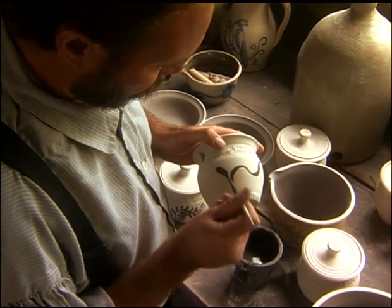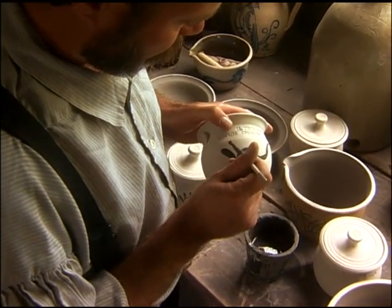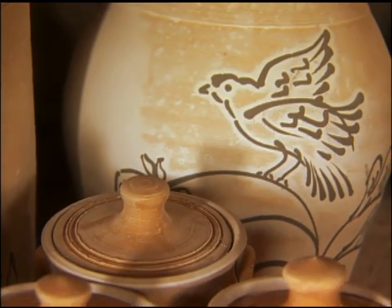Floral patterns were very common. Some of the larger pieces would be decorated with birds or deer. The cobalt changes its structure in the kiln fire — once it reaches around 2,000 degrees, it will turn blue.